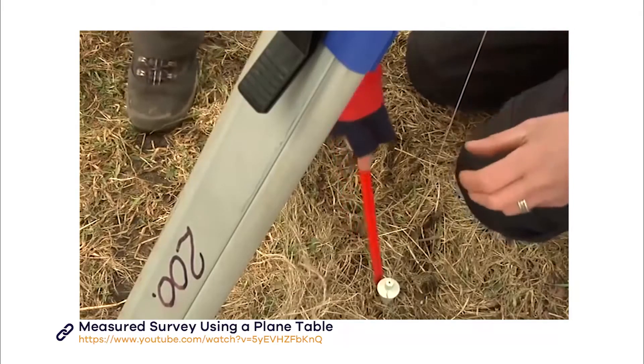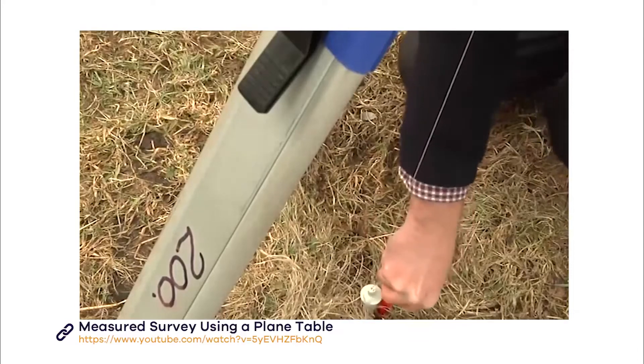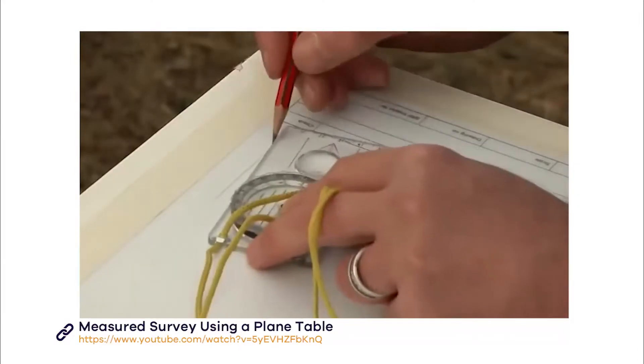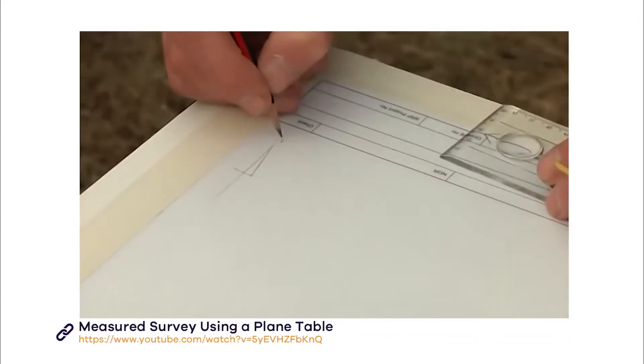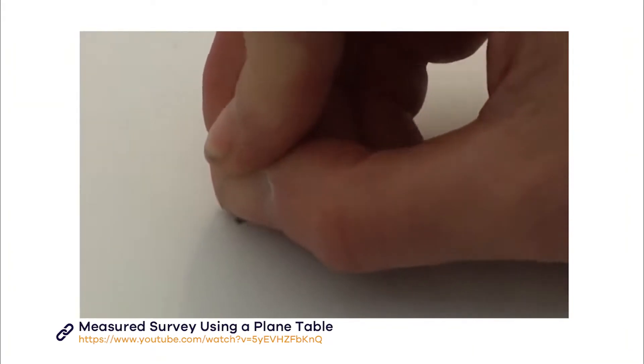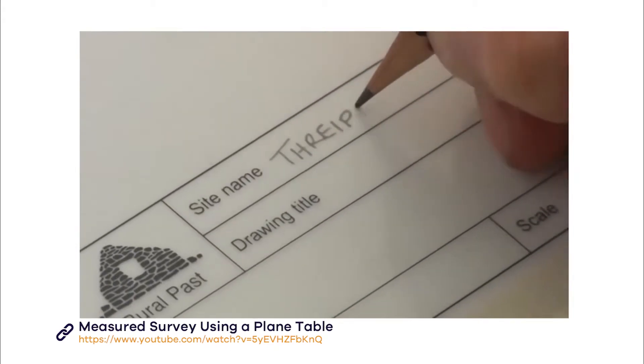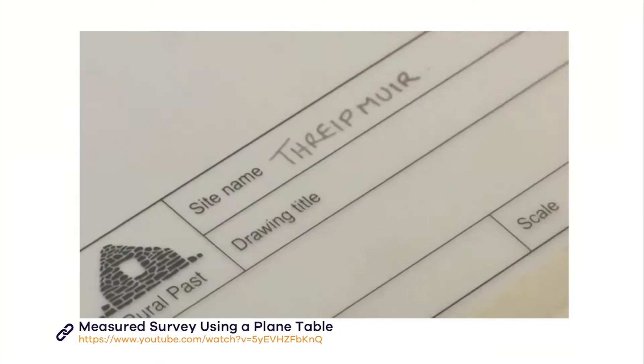Lower it and mark the location point by sticking a peg in the ground as shown. Begin by recording the north point and placing a pin in the centre of the board which is directly above the peg representing the station. Then write the site name and grid reference on the drawing.